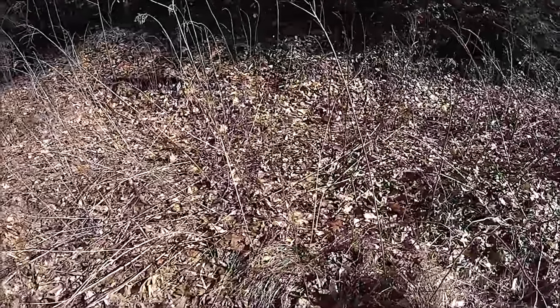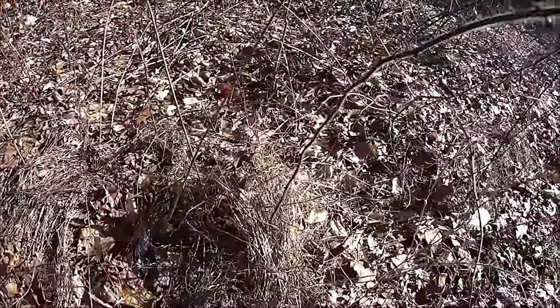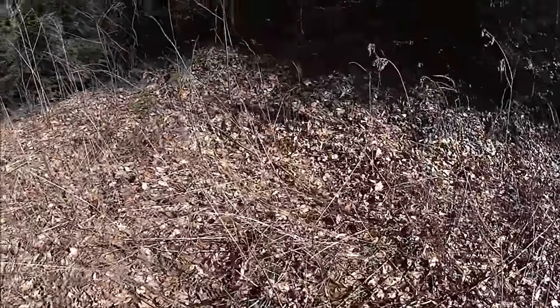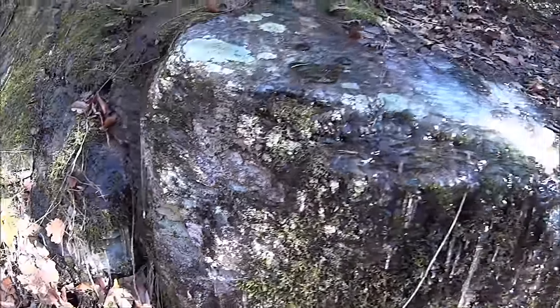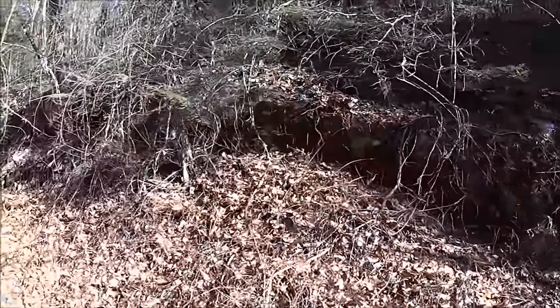We assume he obviously had kindling because a dry grass fire would only last about 15 seconds. We assume he had kindling and then larger wood. Let's collect up this dry grass - remember, we're dying of hypothermia, we've been chased by indigenous people, and we've been attacked by a bear. Despite the fact that we've had a warming spell, it's still February - still cold, not much above freezing if above freezing at all.